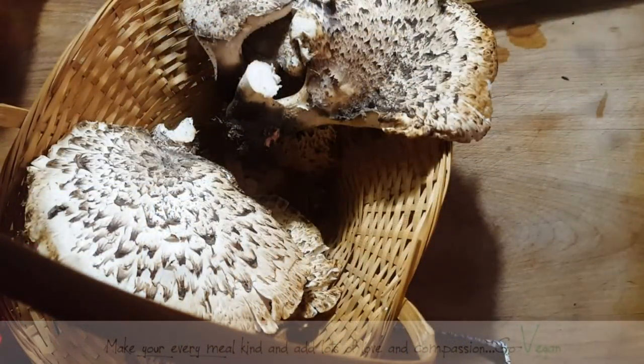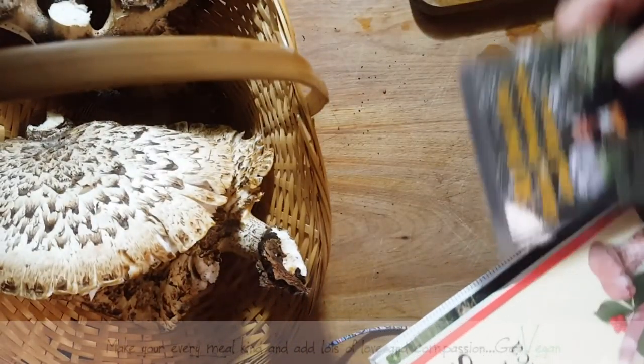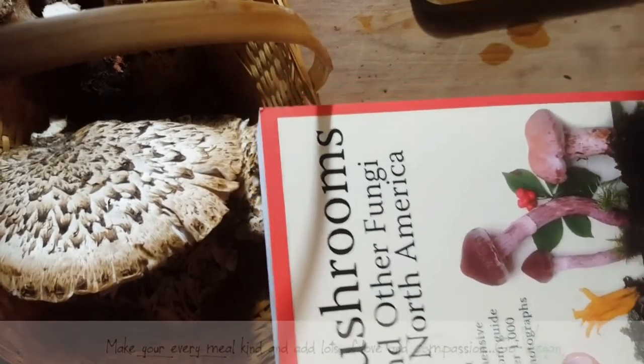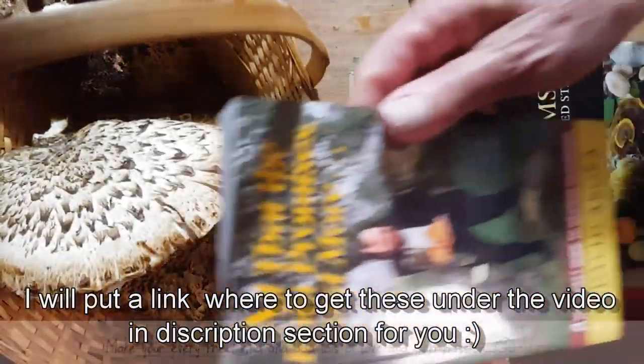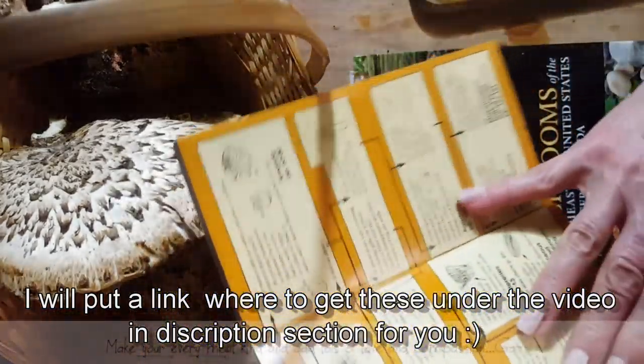If you're looking into starting to pick mushrooms, these are some of the books I recommend. There's Mushrooms and Other Fungi of North America — that's a good one. I love this one. Mushrooms of the Northeastern United States and Eastern Canada — that's another really good book. And this one here is a pocket book that you should always carry with you.